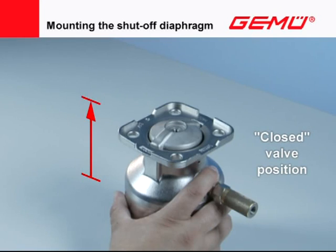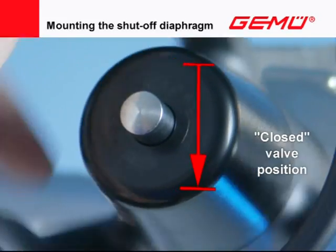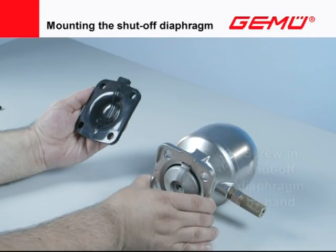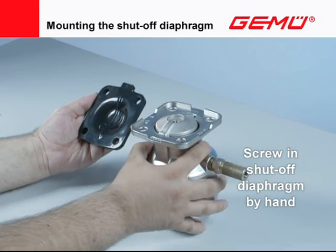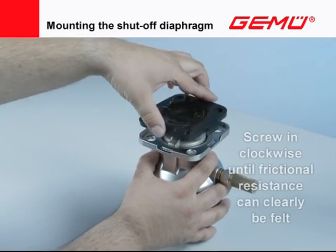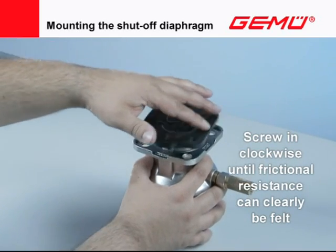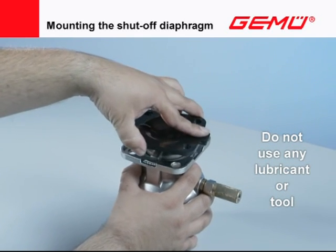Move the valve actuator into the closed position. In the case of manual valves, ensure that the compressor is still in the outer guide. Carefully screw the shut-off diaphragm clockwise by hand into the compressor of the valve actuator. The shut-off diaphragm must be screwed in until frictional resistance can clearly be felt. Do not use a tool or lubricants. Use mechanical or chemical lock washers.